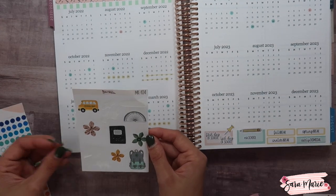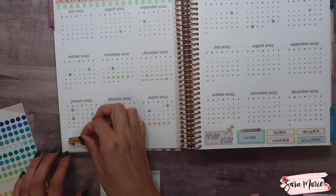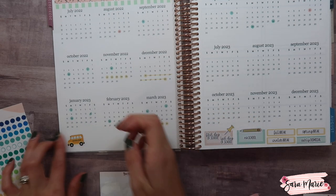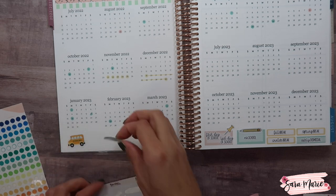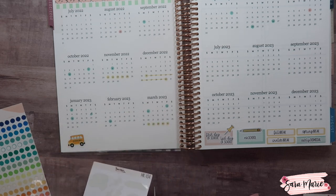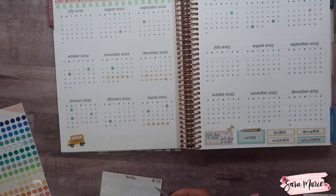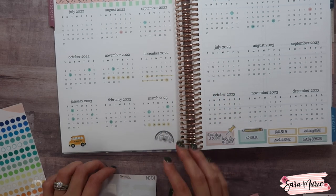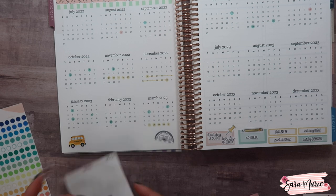Now I just want to use some of the leftover deco to make this cute — I think I'm going to put the little school bus down, and maybe a backpack, just to add some cute touches.